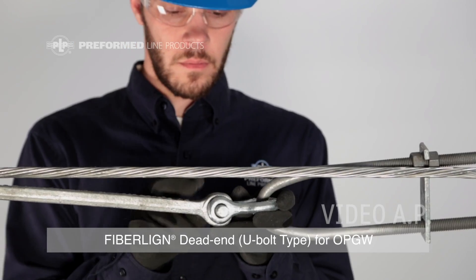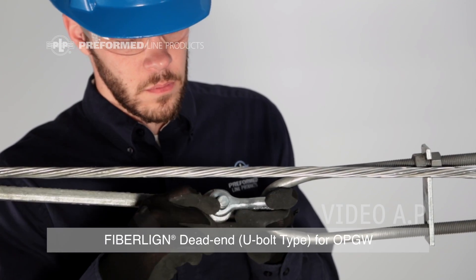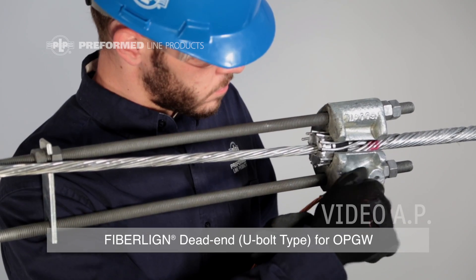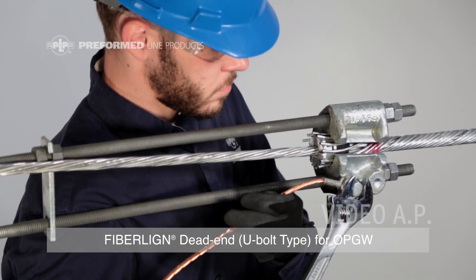Once the dead-end is attached to the structure, transfer the load to the U-bolt dead-end from the cable holding device. Once these steps are complete, a ground wire can be installed if required.